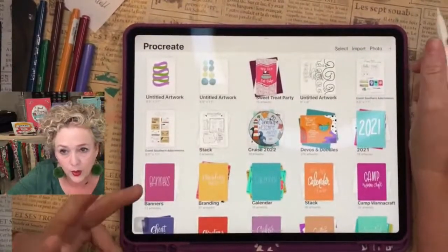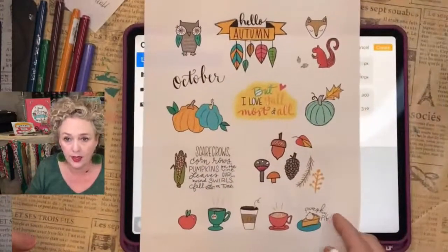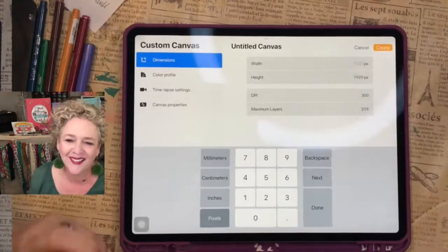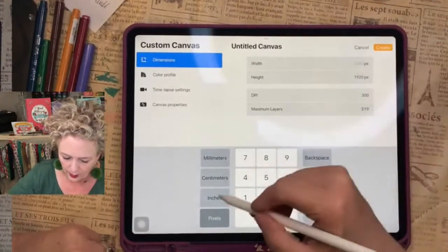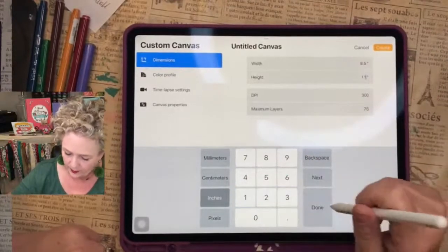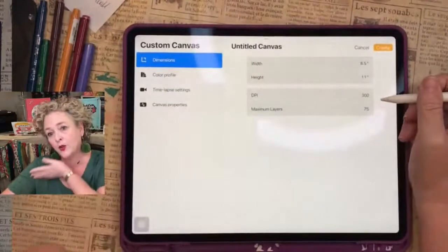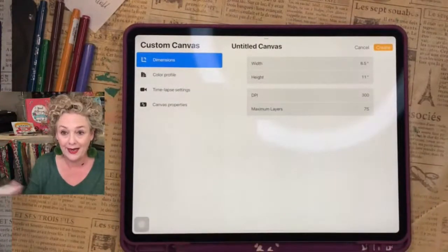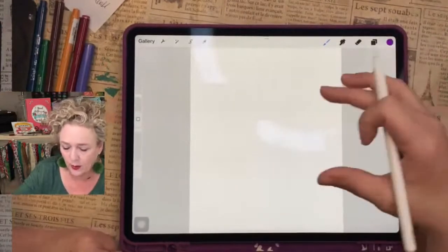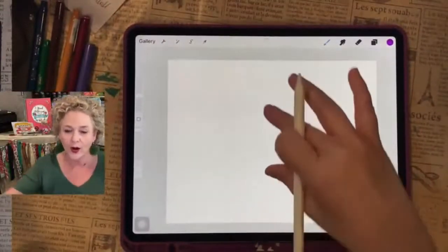If you've joined the iPad group and don't know where to start: there's a plus sign here, and then you type in whatever size you want. I usually do 8.5 by 11 because I know it's going to print out that size. If you make it too small it can be pixelated; if you make it too large it can lose quality. So it's going to be inches, and I'll do 8.5 by 11, then you want at least 300 DPI. This is how many layers you have — 75 layers, which is more than enough.